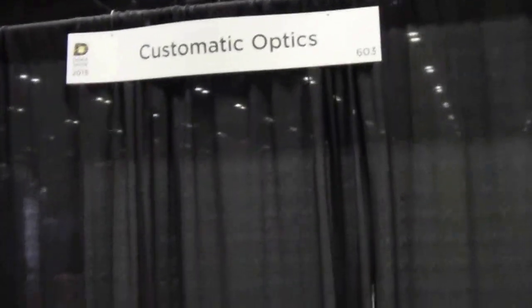Mike Hughes here and I'm at Custom Matic Optics, and I'm here with Sean. Sean, can you tell us a little bit about your new products you have?